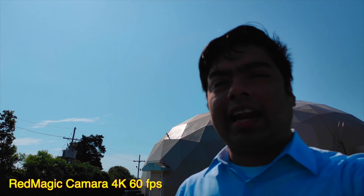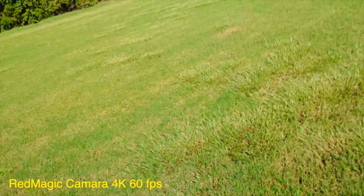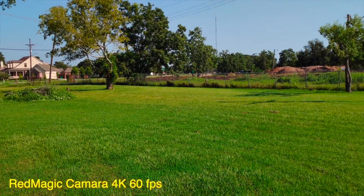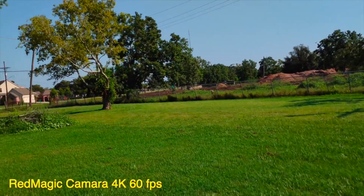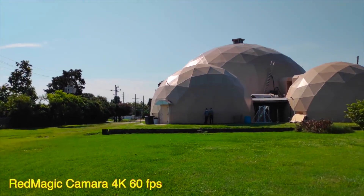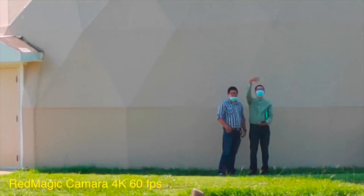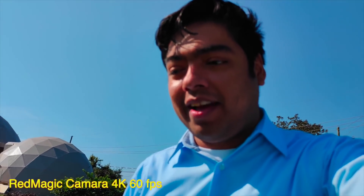Vamos a ver cómo salen los videos, porque este graba a 8K y a 4K a 60 FPS. Grabando a 4K a 60 FPS — mira cómo graba. Voy a correr para que ustedes miren la estabilización. Se estabiliza bien — el 4K lo estabiliza muy bien.